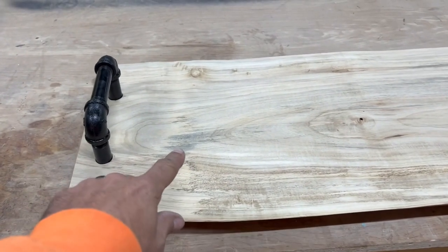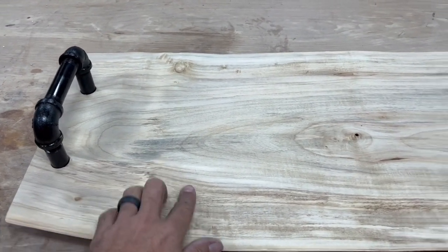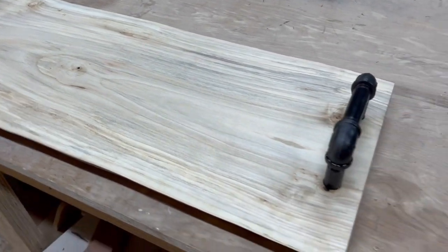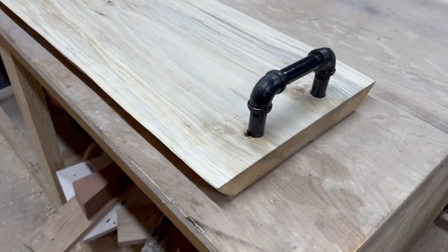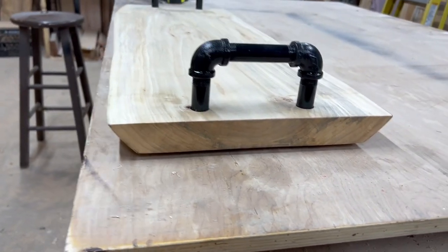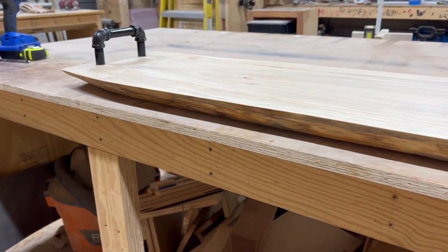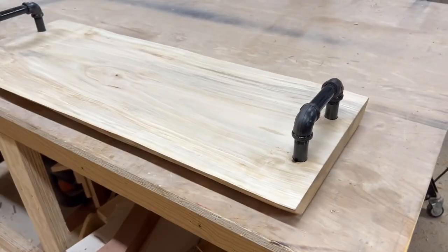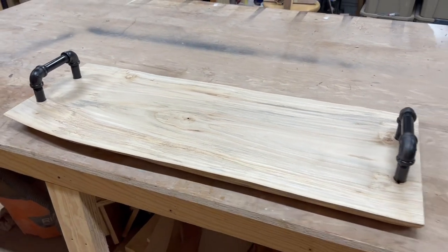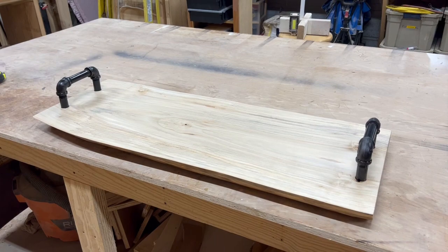Here it is. It's just got a little gray in it - I think that's some spalting, maybe there's starting to happen some discoloration, but that's all natural. Very flat. Really pretty grain on it. It's got the live edge on both sides. Can't wait to deliver it to my friends and see what kind of delicious goodness they put on it. Thanks for watching.